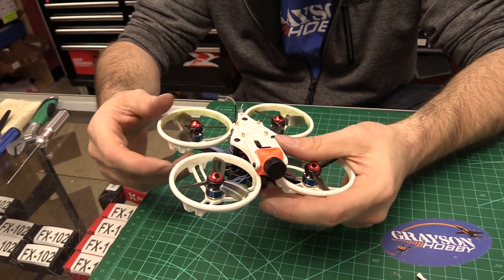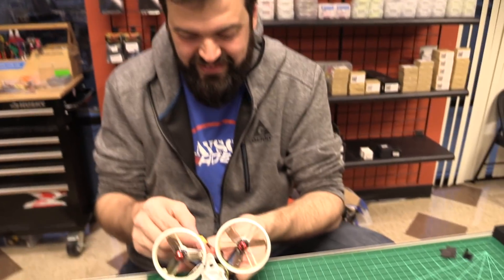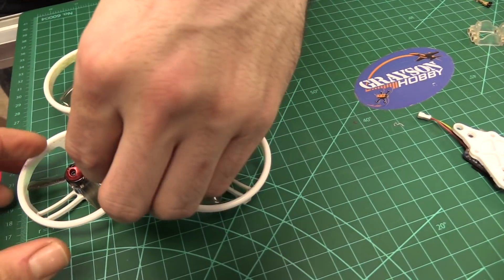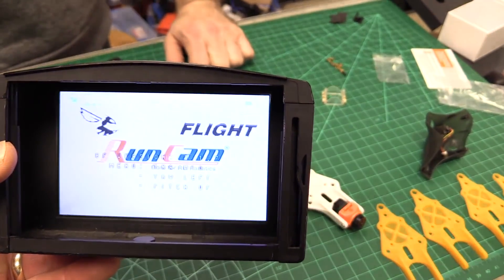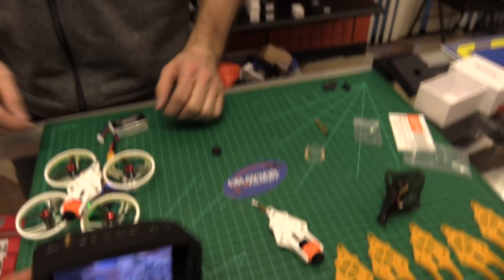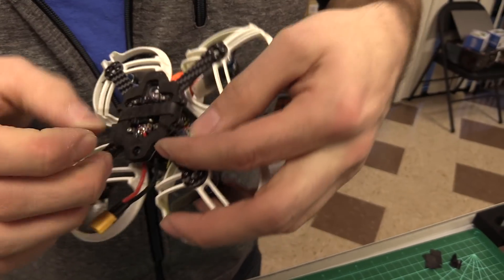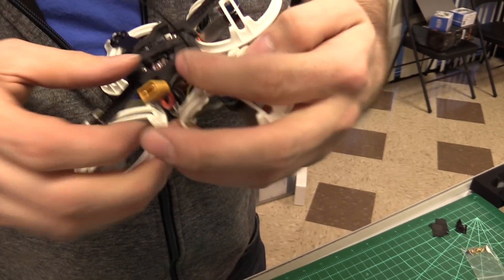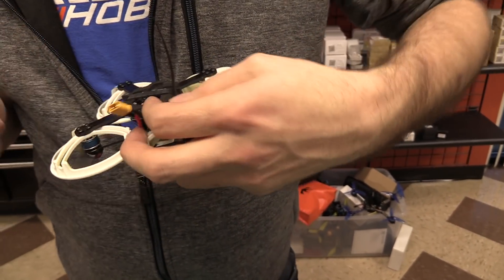Let's plug it in and see if we get any smoke. No smoke — everything's on. Betaflight screen's on there, RunCam's on. You passed, good job. I'm going to go ahead and put a zip tie down on the wires — just so the wires don't flop up and get caught and broken.